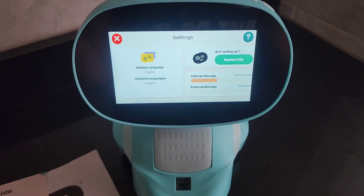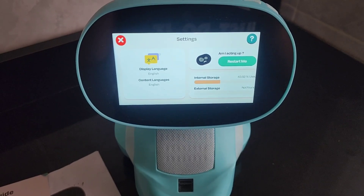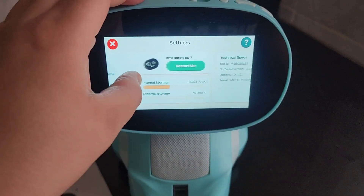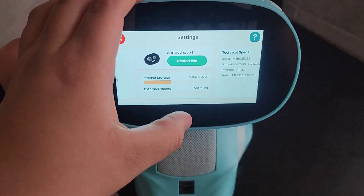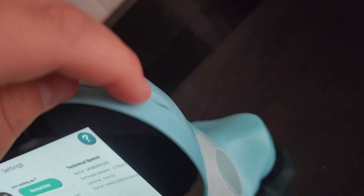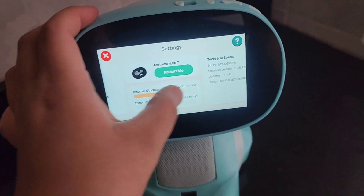There's a menu here to adjust brightness, choose the type of voice, and set the language. The available languages are English, Chinese, Italian, French, German, Spanish from Spain, Spanish from Latin America, and Arabic. If there are any problems you can restart it. It shows internal storage, external storage, and here is where you place the SD card.